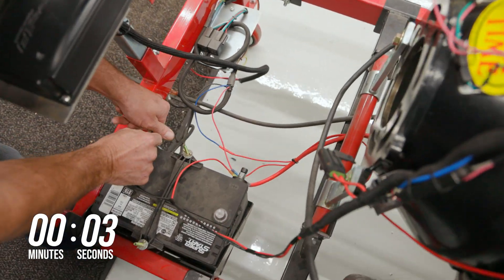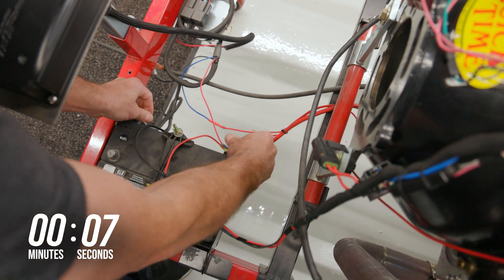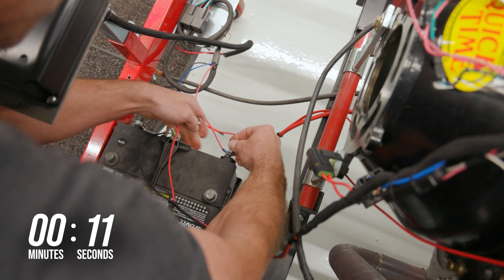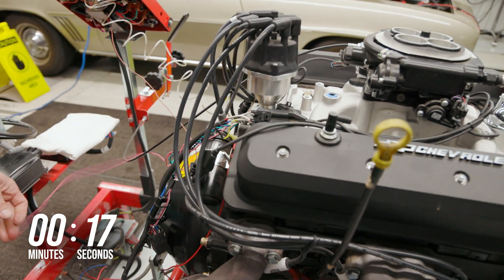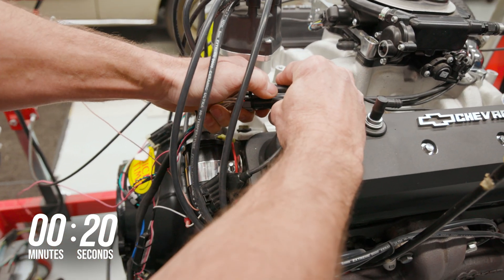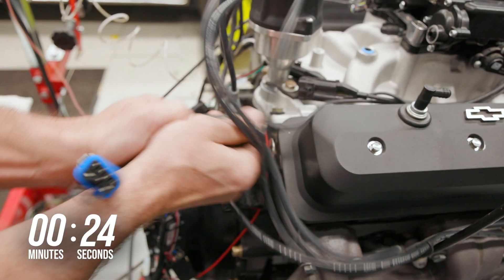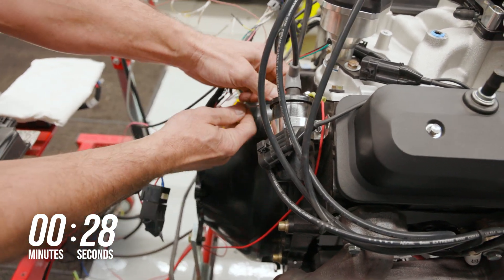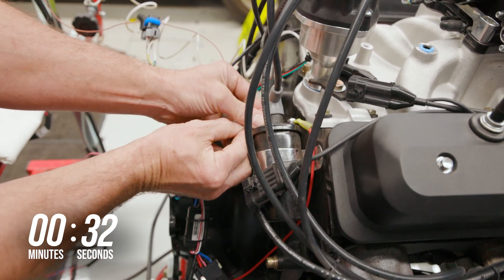Begin by disconnecting the ground and power wires from the old harness that are run to your battery. Remove the switch power wire from its source. Now disconnect the old harness at the 7-pin connector that's coming from the throttle body. We can also remove the 10-pin connector that's providing a signal to our tachometer and the coil driver. Don't forget to remove the coil driver wire that's connected to the negative side of your coil.